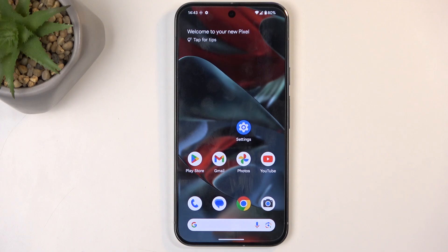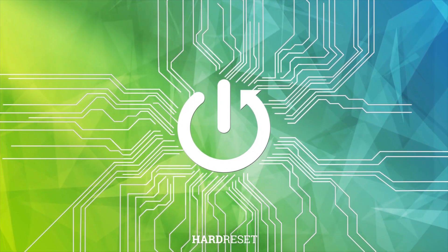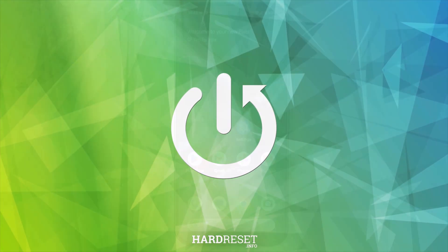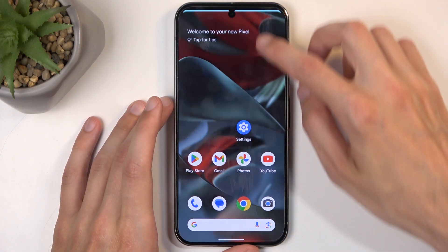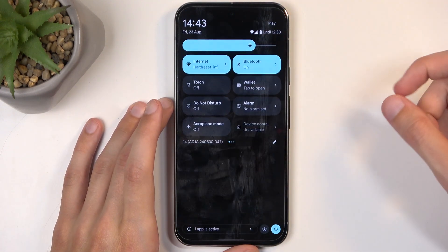Welcome and follow me. This is a Google Pixel 9 Pro XL and today I will show you how you can put this device into safe mode. To get started, you will want to pull down your notifications twice.